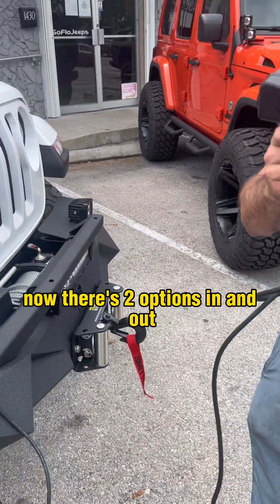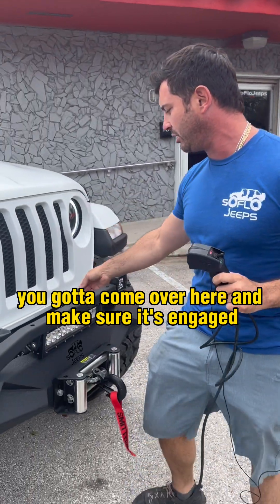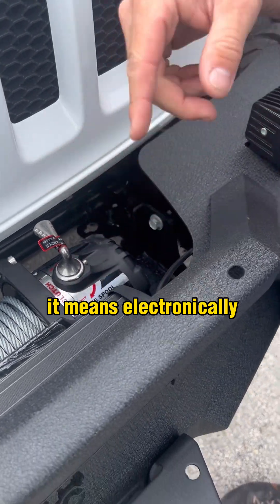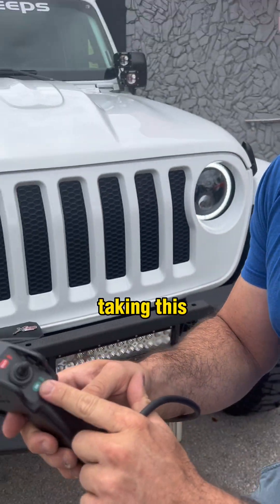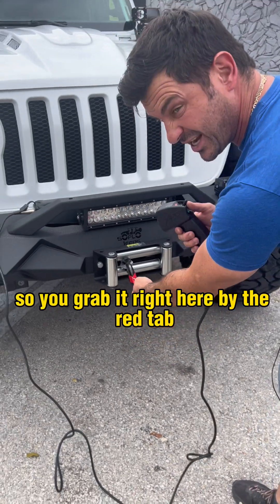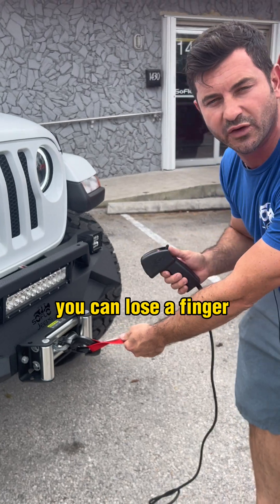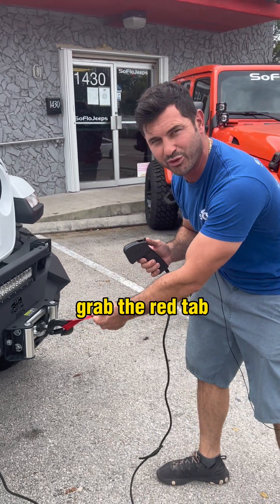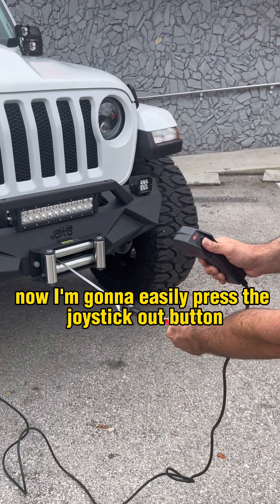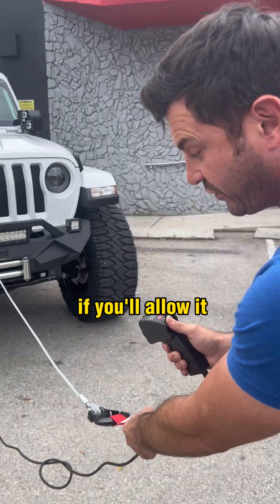Once it's in, you're good. There are two options: in and out. You've got to make sure it's engaged — when it says engaged, it means electronically it will now work. Grab the cable by the red tab — you want to do that because if not you could lose a finger, kids. Don't try that at home. Grab the red tab, press the joystick out button, and there you go. It'll unwind itself the entire way if you allow it.